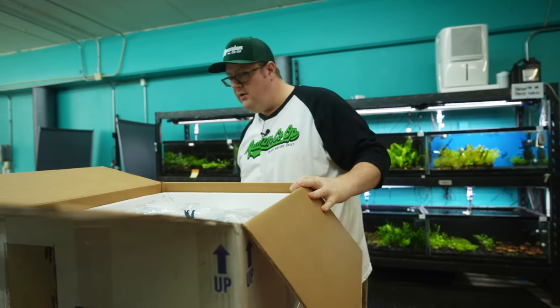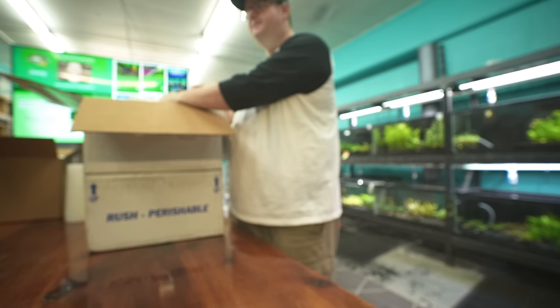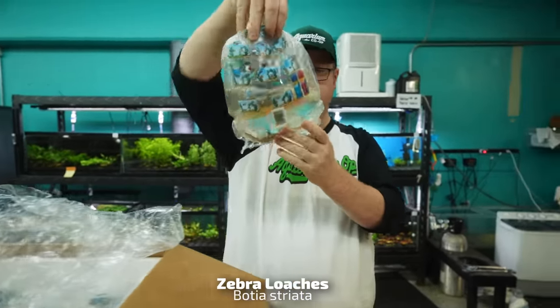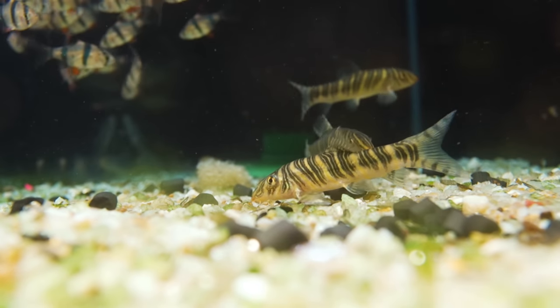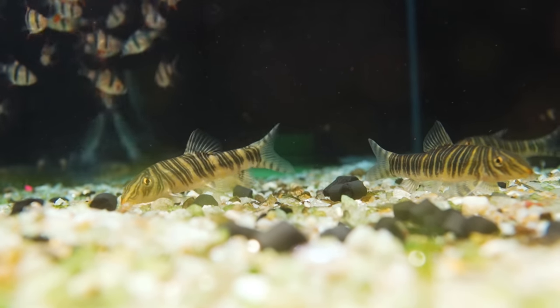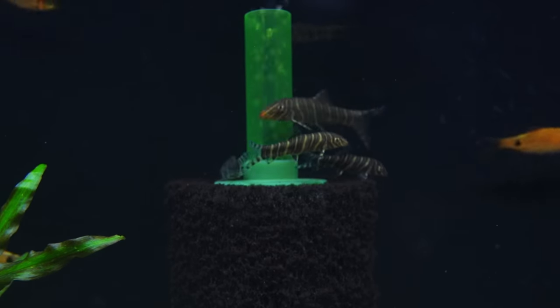Let's see what's in box number one. We got some zebra loaches — assassins for your snails. Bigger than your dwarf chain loaches, these get around three and a half inches. Do yourself a favor, get three or more; I would say probably get six. I think you're going to enjoy that.